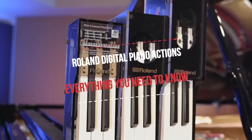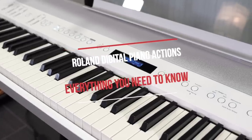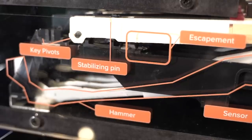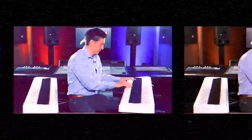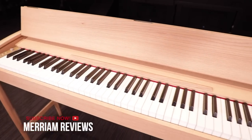Hi everybody and welcome to another piano video here on the Miriam Pianos YouTube channel. Today we're exploring all of the Roland weighted 88-note actions that are out in production and circulating amongst its FP line, LX line, HP line, and RP and F series. This is going to cover the PHA-4, PHA-50, and their hybrid grand action. We're going to talk about the various features and differences between them, describe what it's like to play on all three, and then give you a full listing of all the models that use these three actions.